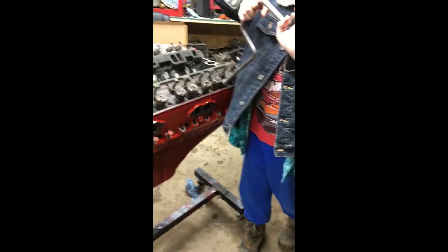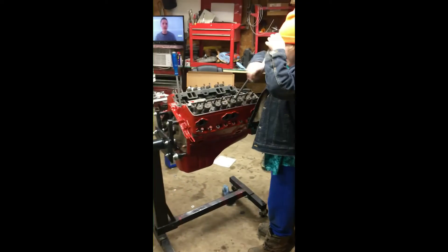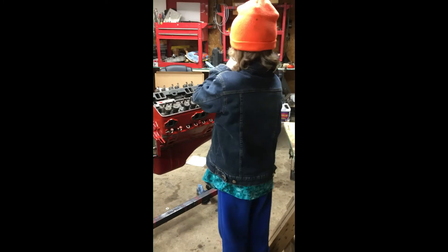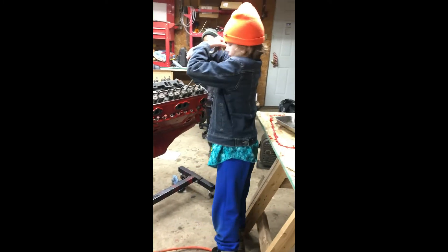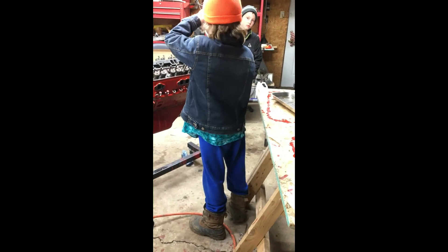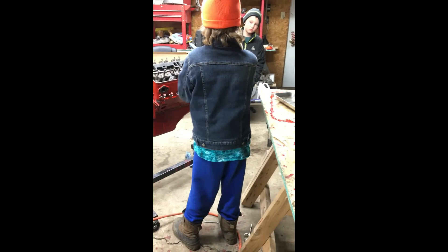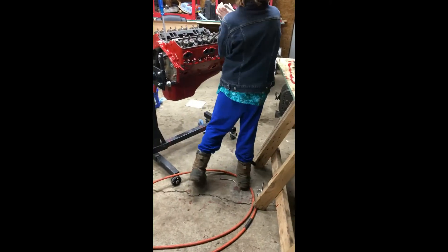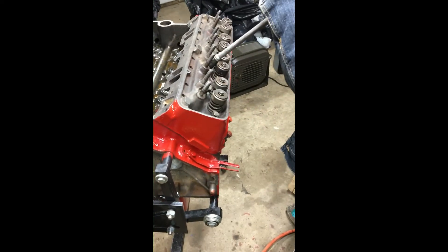Okay guys, All American Build here in South Dakota — Ethan's getting his motor running. He's hoping to get it running today. We're going to try to get your transmission and all that stuff hooked up to it. There's Ethan with his Hawaiian shirt — he wears Hawaiian shirts all the time, it's his favorite thing. It could be 30-40 below zero with five or six layers on, and one of them layers would be a Hawaiian shirt. All American Build — have a great day! Peace out, bye, keep on clicking!